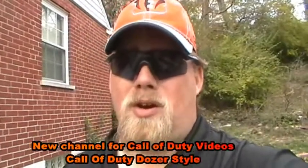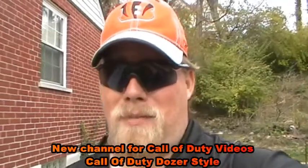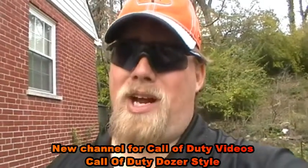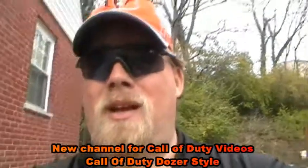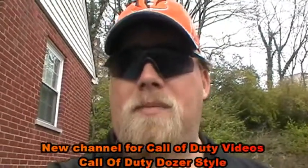People watching this as a reminder: if you are a Call of Duty subscriber to this channel, you want to go to my new channel - Call of Duty Dozer Style. Black Ops 2 comes out midnight Monday into Tuesday, and all those videos will be on that channel, not this one. This channel here is strictly for haunt-related videos only - that way my haunt subscribers have their own channel and my Call of Duty subscribers have their own channel.